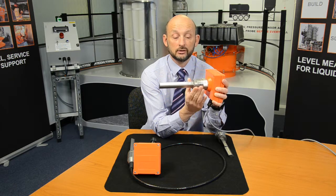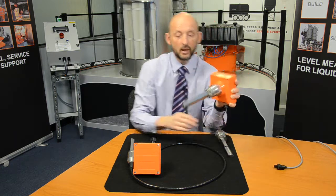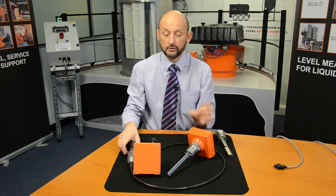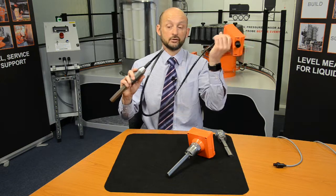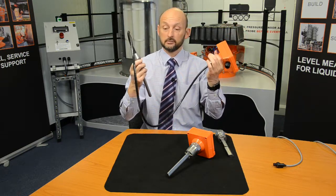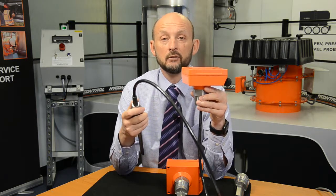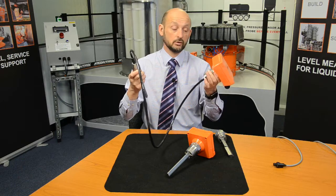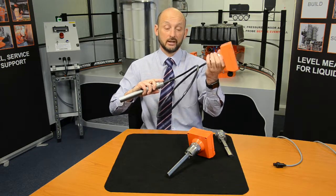They're not just mounted in this orientation — we have lots of different versions. We do a cable version which can be mounted from the top of your silo, and these can extend up to about 20 meters. The loading on here, because it's all sealed top and bottom, can be about one ton. If you're using it for a high-level alarm, these can be mounted into your silo coiled up and then cable clipped.